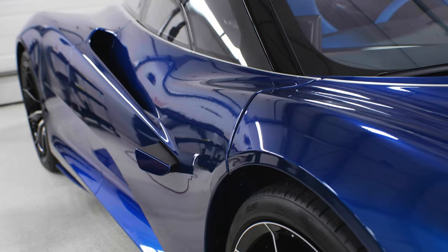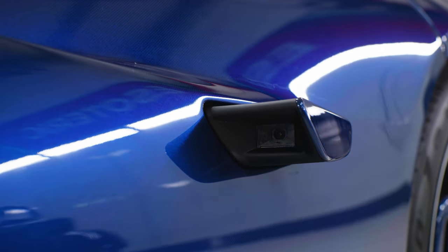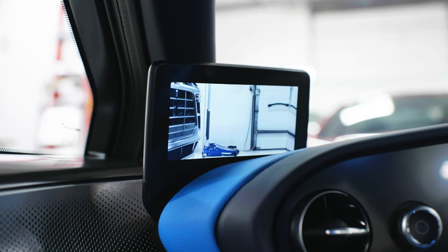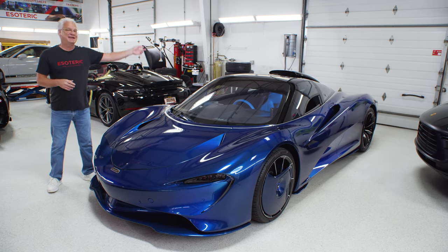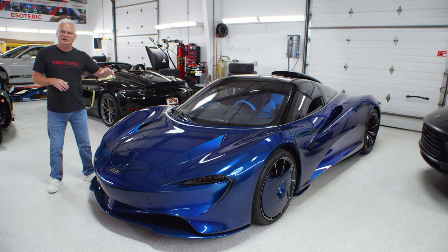Also, this has no side mirrors. There are monitors on it and cameras on the side. That's a lot different than looking at a mirror, what we're used to, and you really can't see anything behind you either. This thing is about 97 feet long, but really cool car.